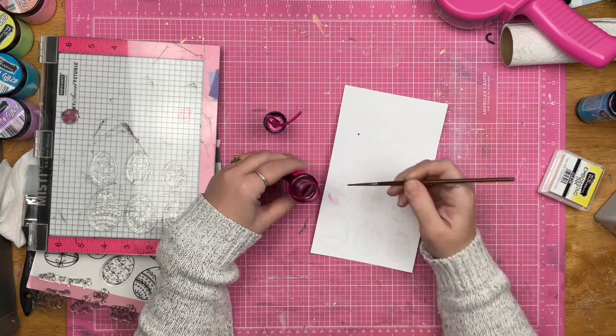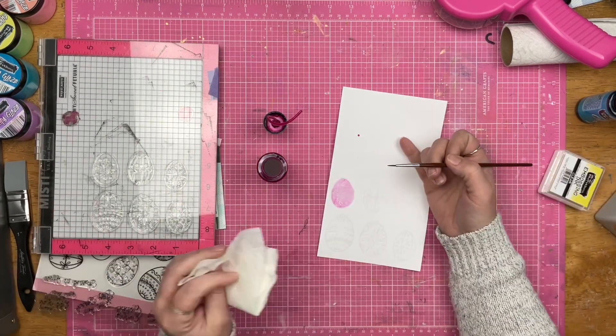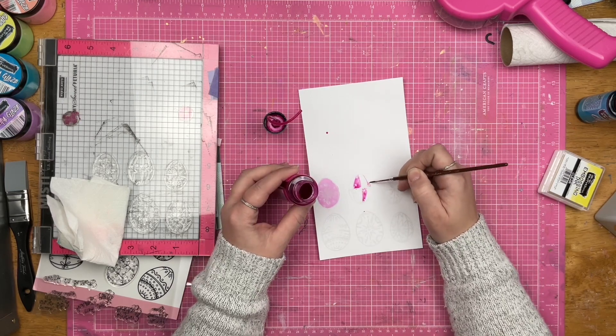I left this in here because I just wanted you to see what this kind of looked like with the embossing ink there. As you can see, it did not color very well — well, no, that's a lie. It colored great. The Chroma Mists colored great.